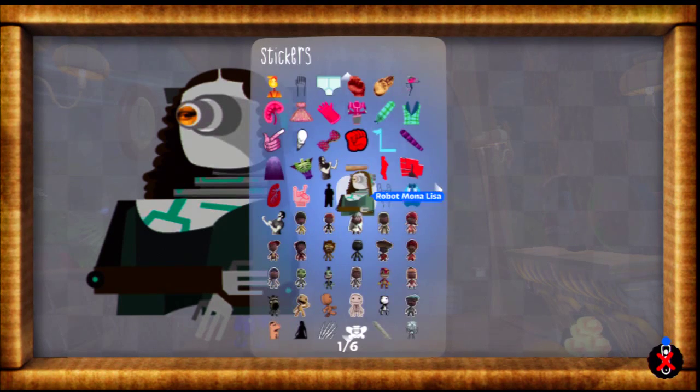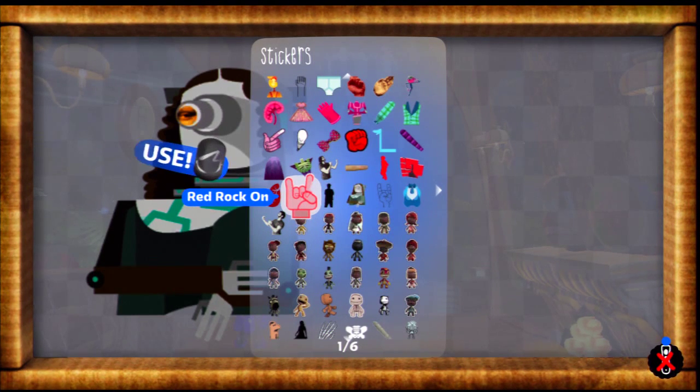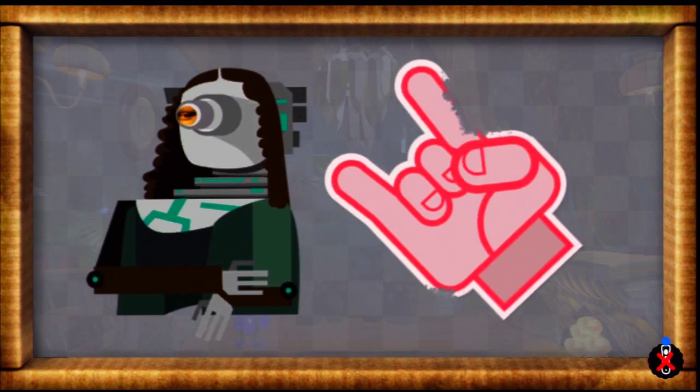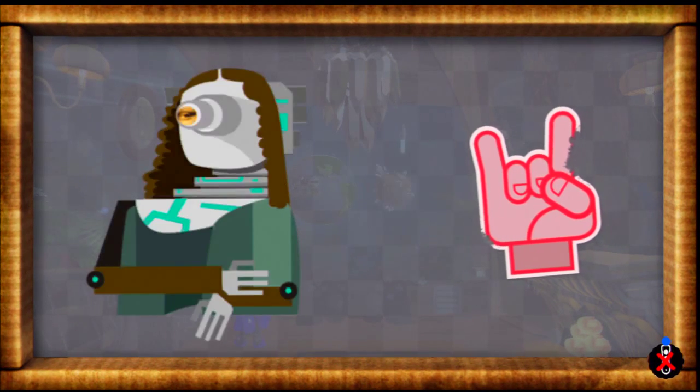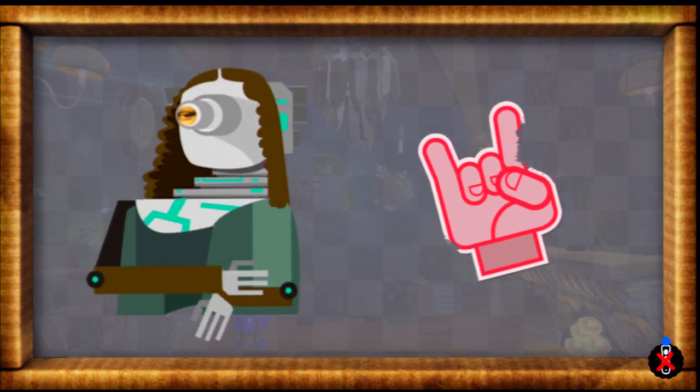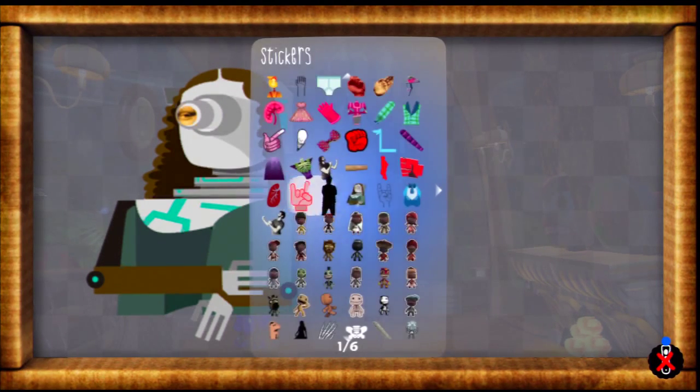But I found a way to fix it. All you have to do is take out a different sticker, place it down next to it, and then undo. And the sticker will appear exactly how it actually looks.